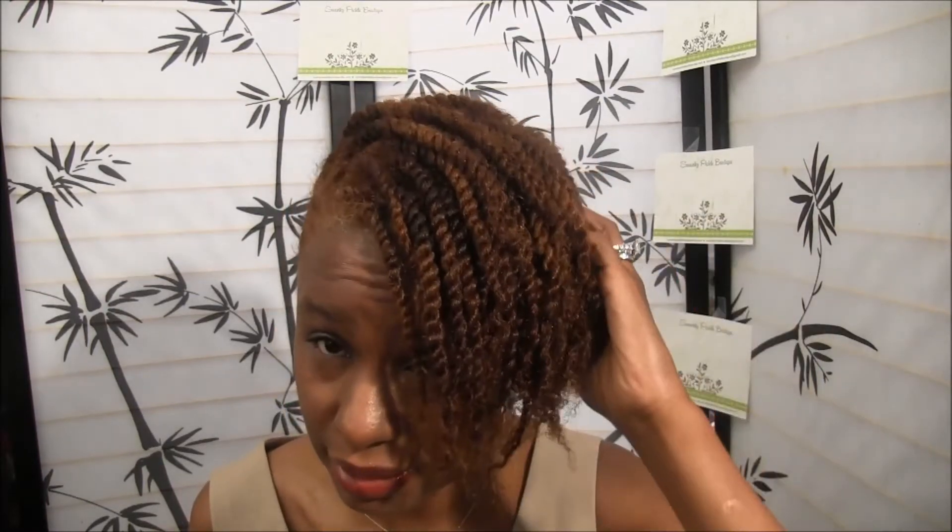Good morning y'all, this is Natasha. I am all done but I had two little things I wanted to do — I am going to CurlDo this hair, this twisted hair. I wanted to see how CurlDo really works on twisted hair, mini twists, that type of hair. These aren't mini twists but there sure are a lot of twists — I haven't done this many twists in a long time.